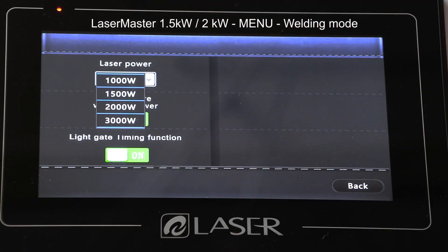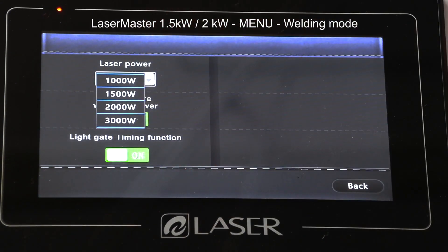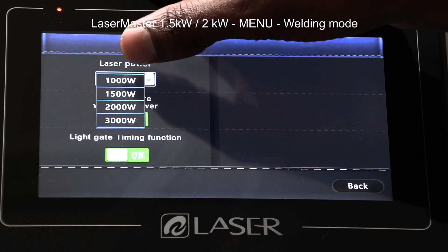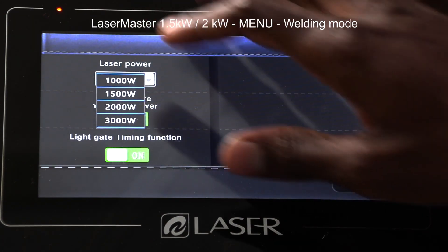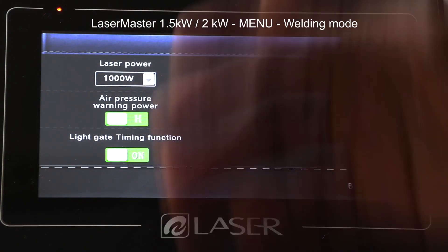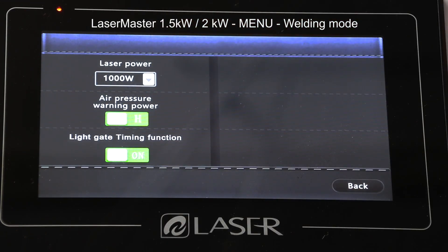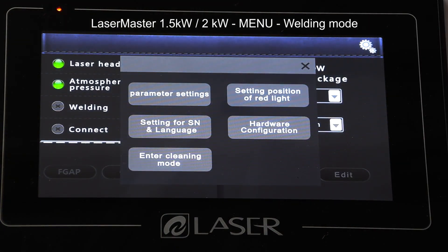Pressing this gives me the option to change from 1000, 1.5, 2000, or 3000 watts — meaning if I have a 2000 watt machine, I can operate it as either a 1000 watt or 1.5 kilowatt machine. For now let's set it to 1000. Next I should always have the air pressure power on, as well as the lighting gate timing function, which I'll demonstrate when we start.